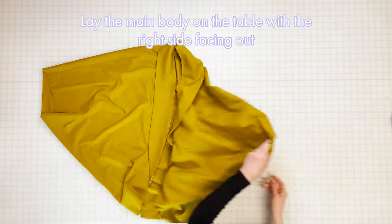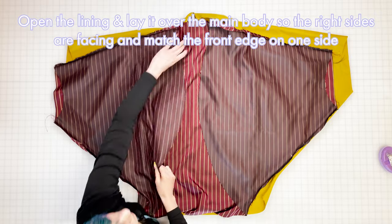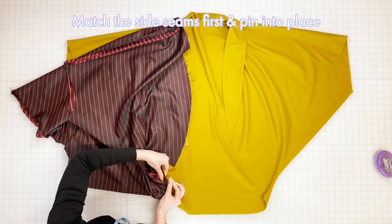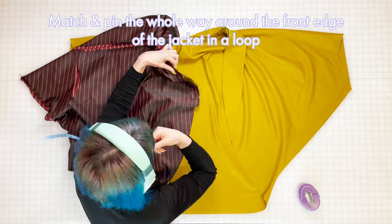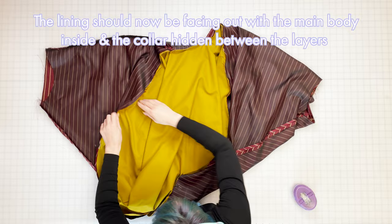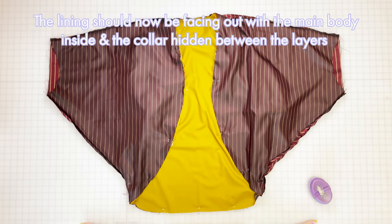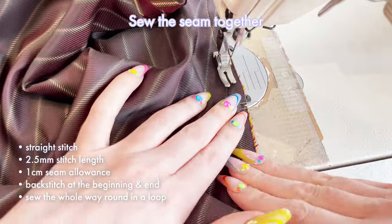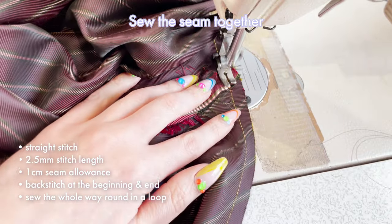Step six: attach lining. Lay the main body piece on the table with the right side facing out. Take the lining with the wrong side facing out and open it to match one of the front edges of the main body so the right sides are facing together. Start by matching the side seams exactly and pinning into place, then work all the way around the front edge of the jacket, matching the edges of the lining and main fabric and aligning the notches as you go. Keep pinning all the way around in a loop until you reach back to the side seam where you started. Then sew the seam together with a straight stitch, length 2.5, 1cm seam allowance, and backstitch at the beginning and end — keep sewing the whole way around in one continuous loop until you meet back at the start, overlapping the stitches slightly to create a secure finish.